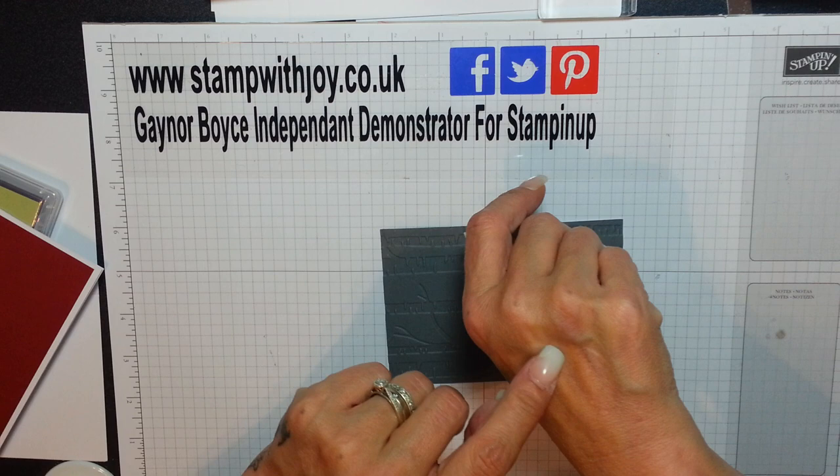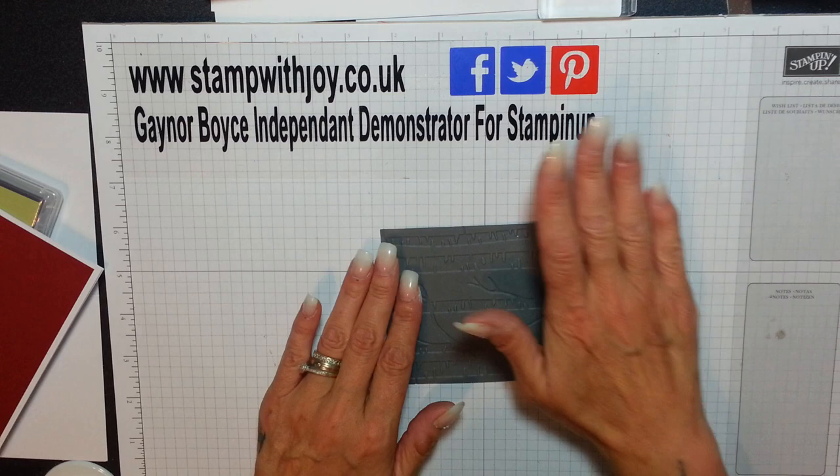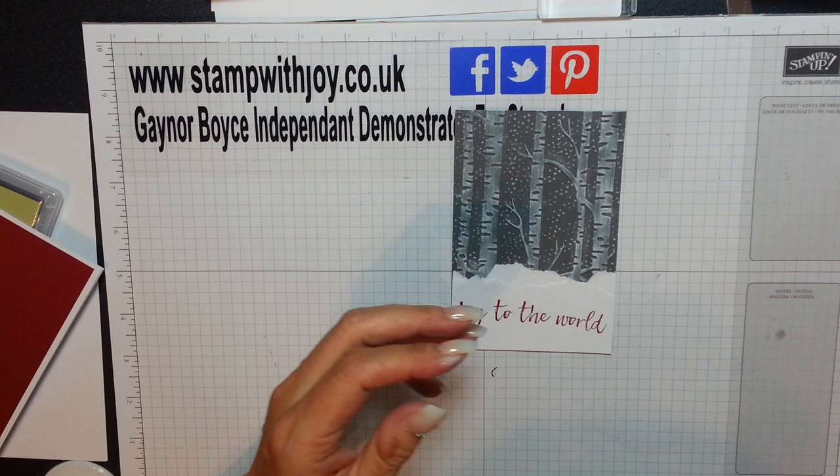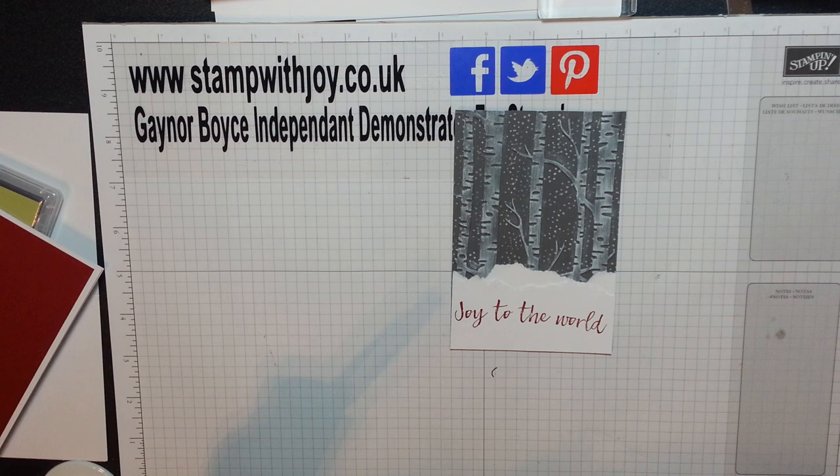They took bloods from the back of my hand because they can't get into my veins - it's a bit sore. Really painful. They wanted to put a tiny little needle in and try to draw blood. Anyway - let's get my new Wink of Stella and see what happens.